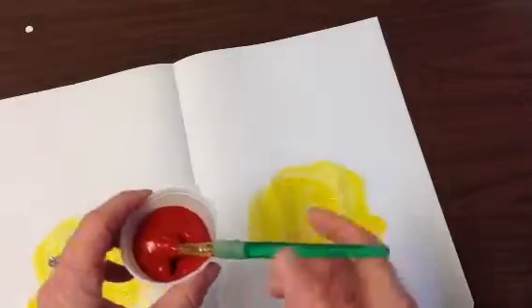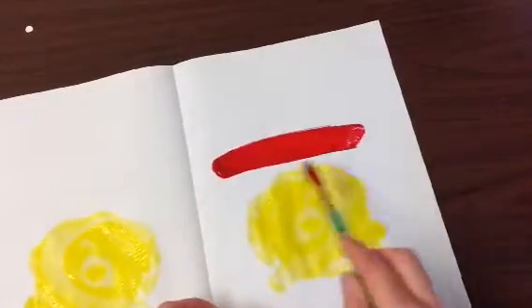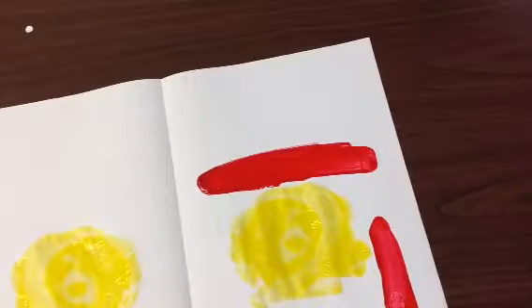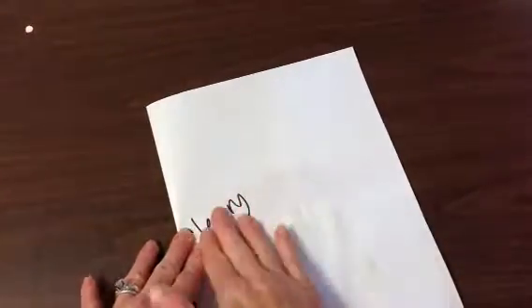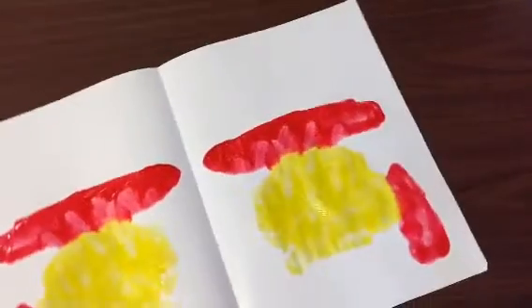I'm going to try that with a different color. I'm going to try to use all three colors today. So this time I'm using red, and I'm not smearing it in the yellow — I'm keeping it separate. You can try to put it in a couple spots if you want. Every time I paint a new color, I fold my paper up and I'm going to rub. My red and my yellow are kind of squishing together. When I open it up — awesome.